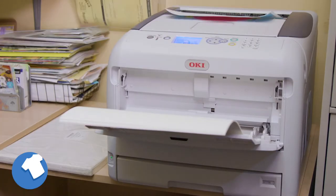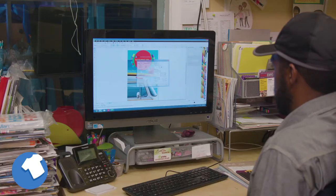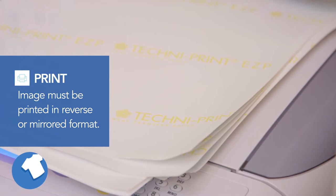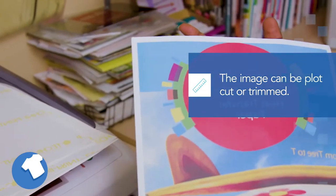Nina Koldenhove recommends using the Oki Data laser printers for the best results. To get started with your Technoprint EZP heat transfer papers, you need to print your image in reverse or mirrored format using the heavy paper mode. Next, trim the unprinted areas of the transfer if needed.